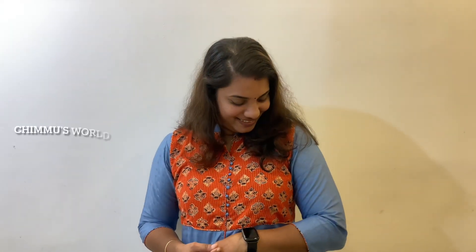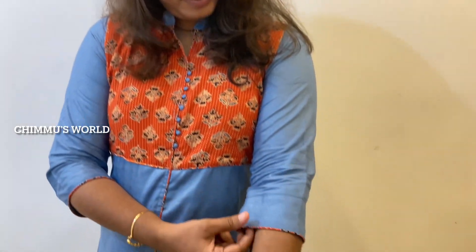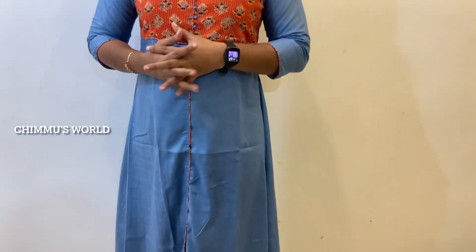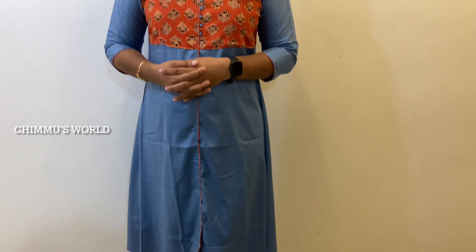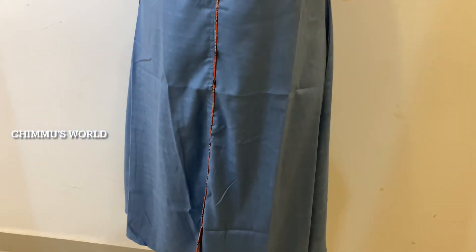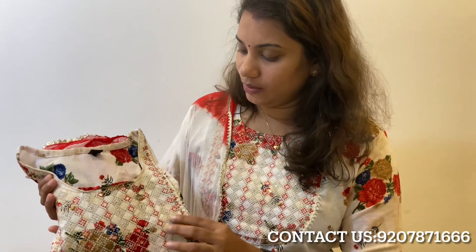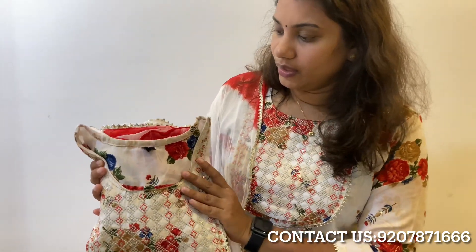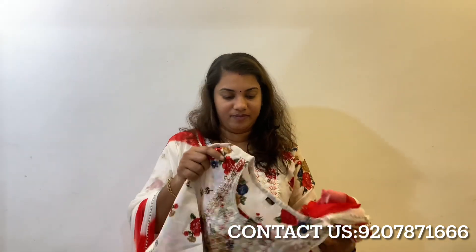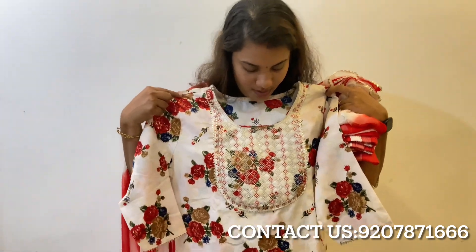Thank you. Next is a 3-piece set. We have a different pattern in the X-XL size. The price is $5,998. This is a 3-piece set.